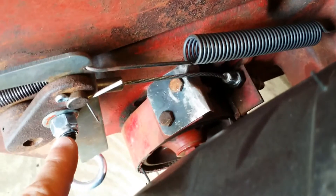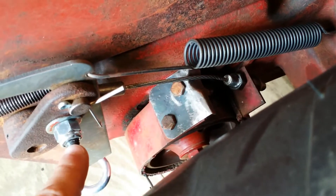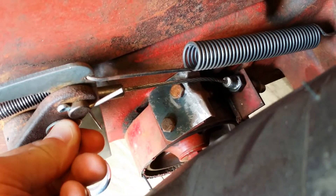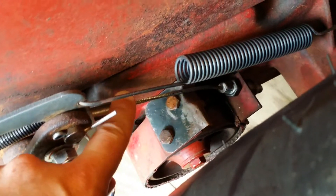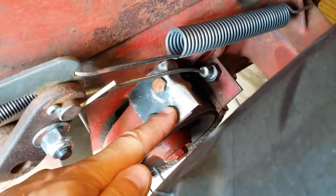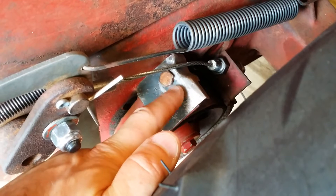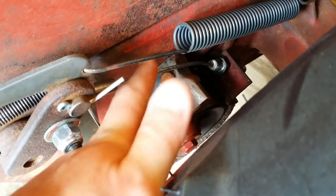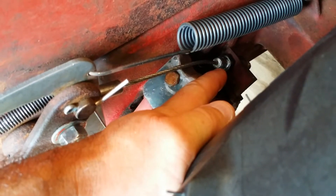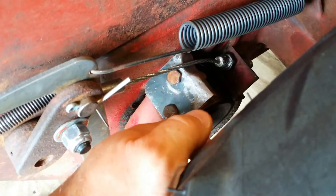I took a piece of 3/8 rod, bent it 90 degrees with a torch, and threaded it so it goes into the appropriate mount. I made the cable, and I also had to make a cable guide because I didn't want it rubbing on the sharp edge of the brake band. I did that with a hammer and torch, bolted it into place, and then soldered the cable into the threaded rod used for adjustment.